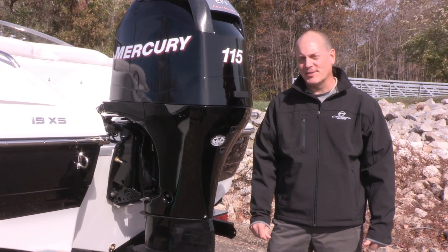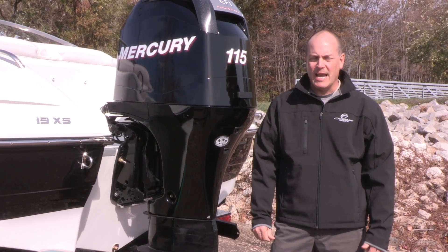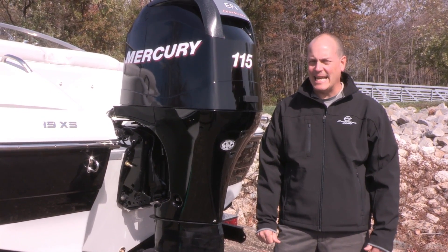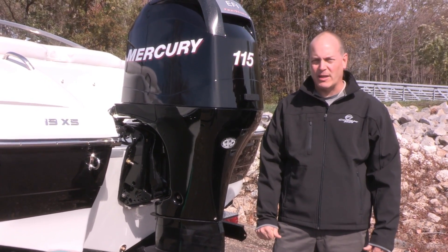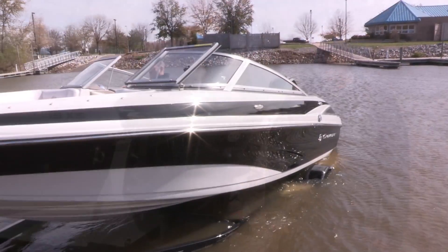Hi, my name is Tom Dowell, Regional Sales Manager for Crownline Boats. I'm here today to introduce the 19XS Crossport, the first member in a new family of exciting products from Crownline. Let's put it in the water and take a look.